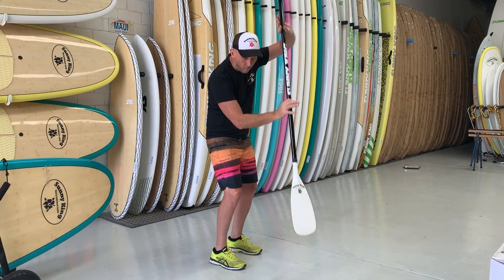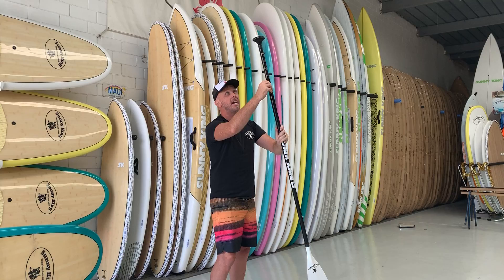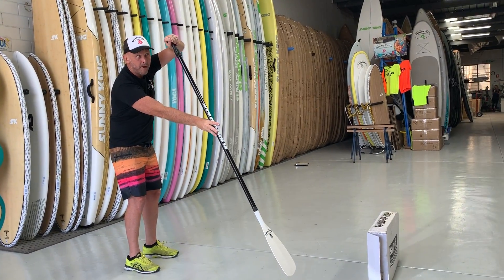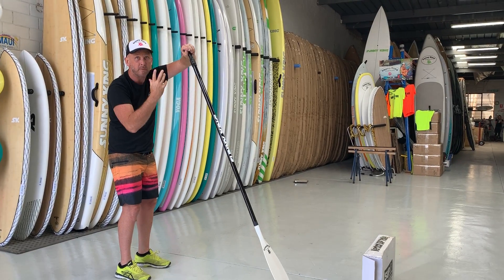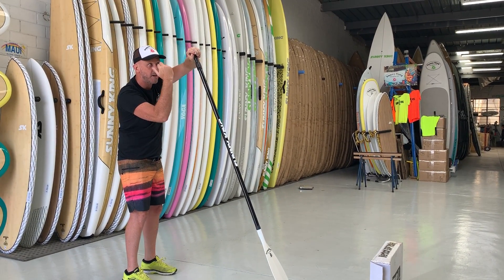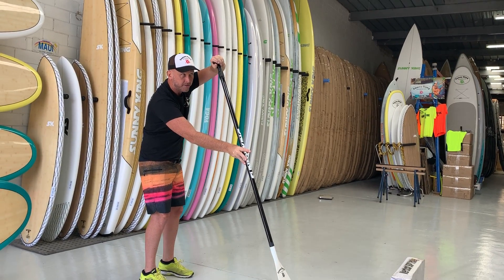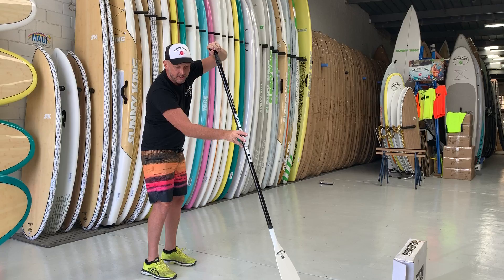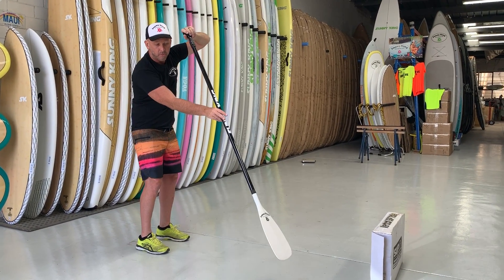By the time that blade is in the water when we're paddling — pretend my hand's at the top here when I'm paddling — my top hand wants to be around my forehead. So if we've got a cap on or we're paddling, we want our top hand to go into the water at around about our forehead level. Going in nice and straight, not above and not below our nose. And the key with that is logos to the front as well when we're paddling.